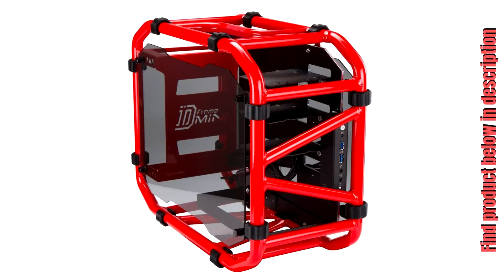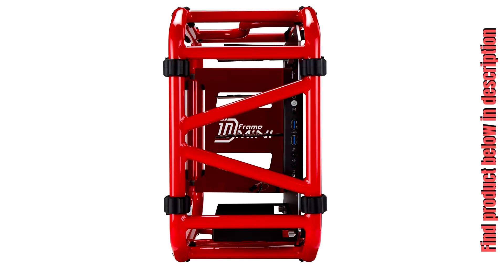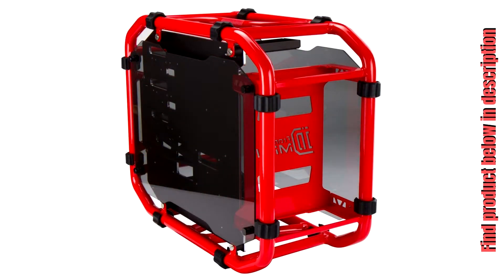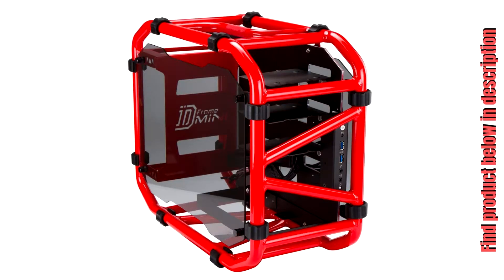InWin Motorcycle Steel Tube Mini ITX Computer Case D Frame Mini Red. Compact, open frame Mini ITX structure. Strengthened welding to support loaded rigs. Highly portable, makes for a perfect LAN rig. Aluminum tube structure, rubber bumpers to prevent sliding or scratching. Well built in high quality.